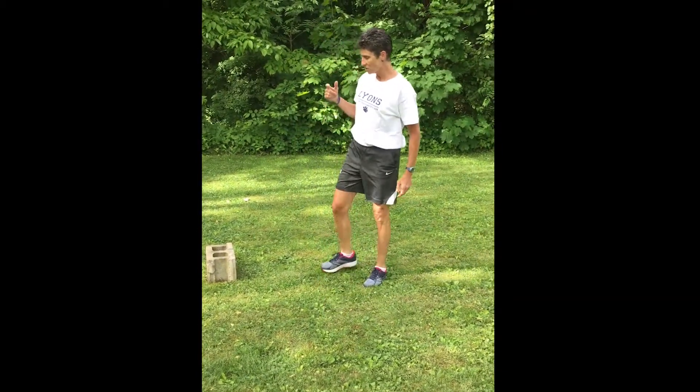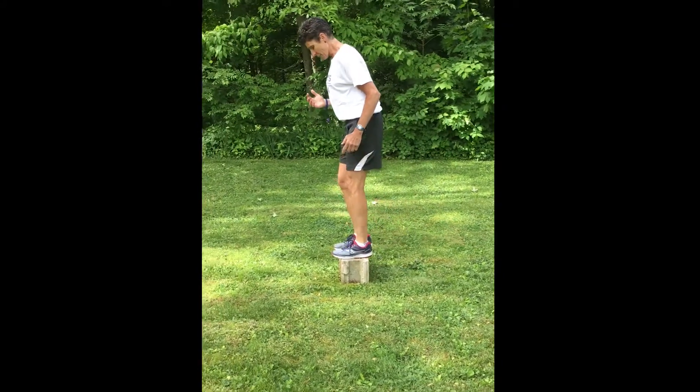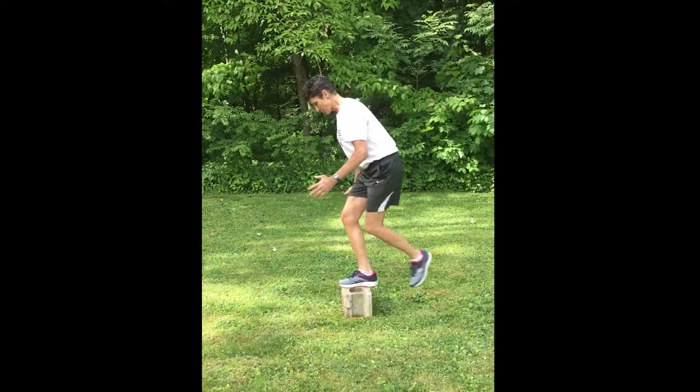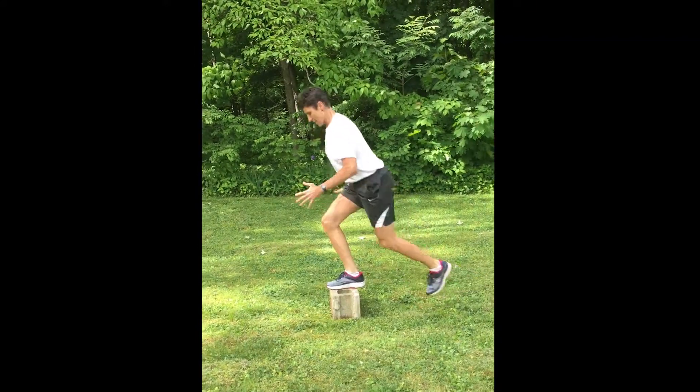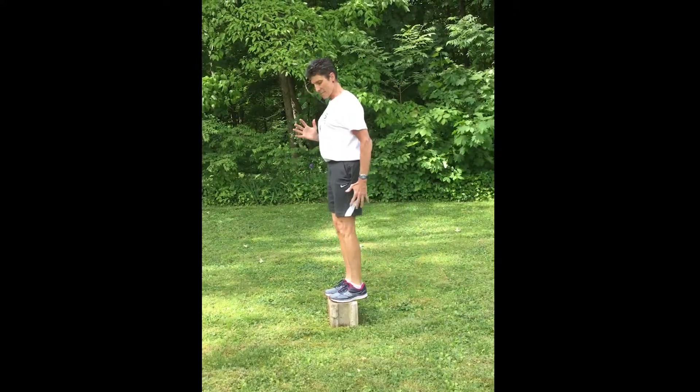Another variation is to do it off of a step — you're starting up on a step. This makes it quite a bit harder; you don't want to go with anything too high. And you're going to do that reverse lunge and then back up.